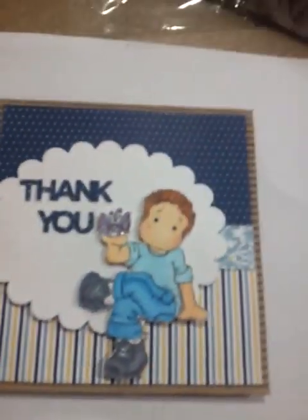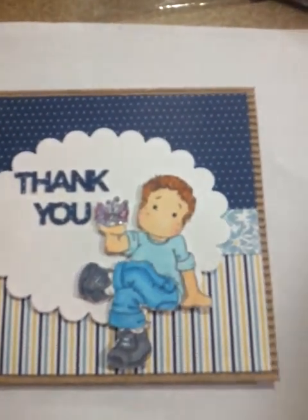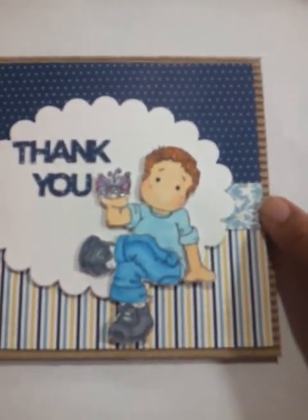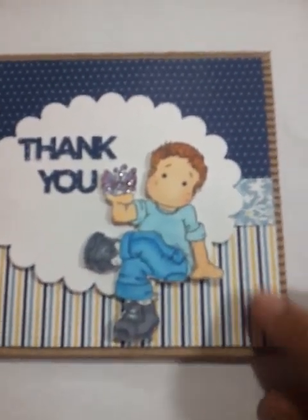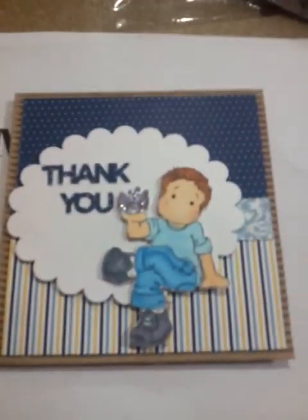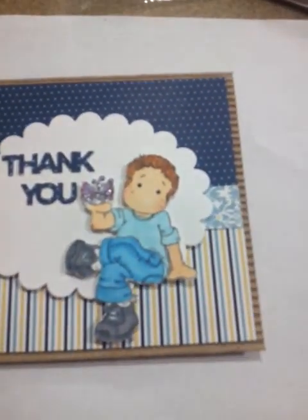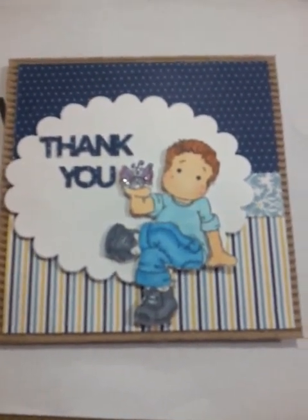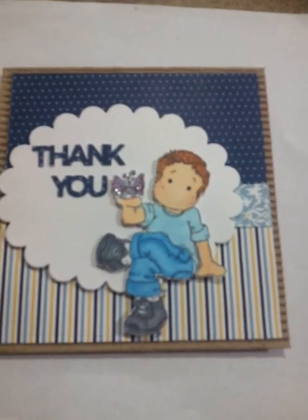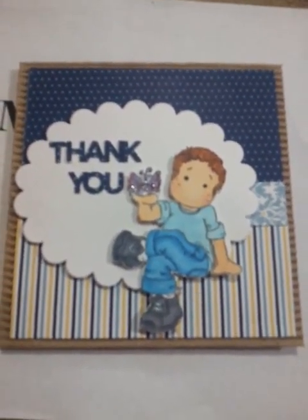I also used three different sheets out of the paper pad. I used the polka dot, the light blue with yellow floral or damask, and then the striped one which I really love. I stamped my image using Memento Tuxedo black ink because I like how it works with the Copic colors. Once I stamped it, I stamped it on George Pacific card stock, then I just went ahead and fussy cut it and colored it.